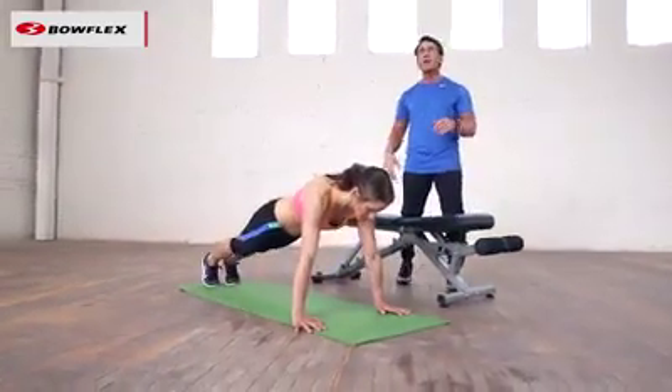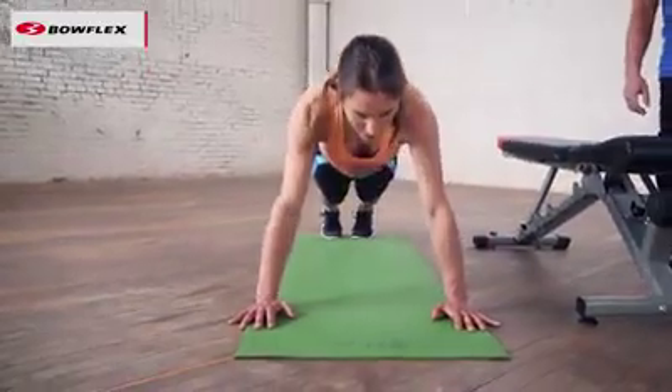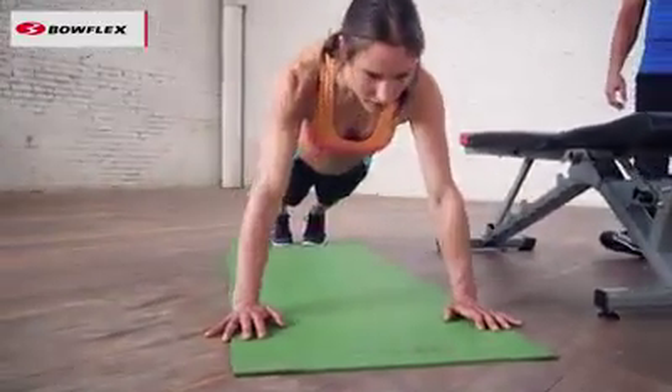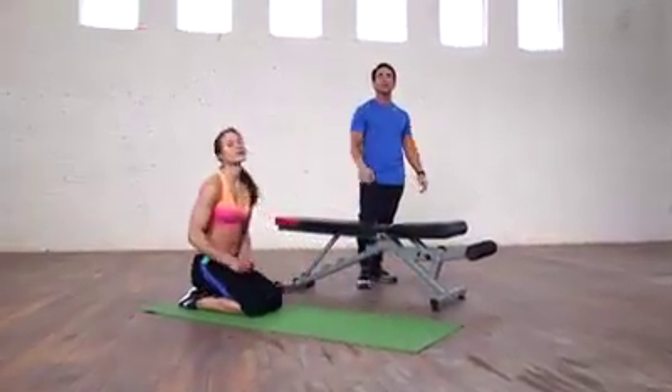Then she's going to take it up to her toes. This is the goal — the real traditional push-up. Not easy, but you can do it. You just have to build up to it. And there you have it: beginner's guide to push-ups.